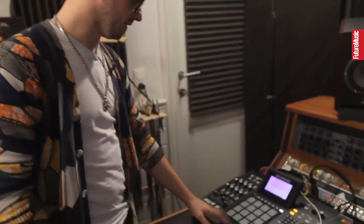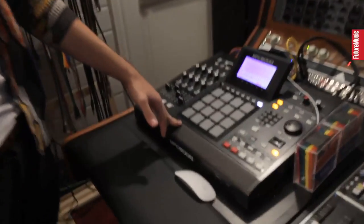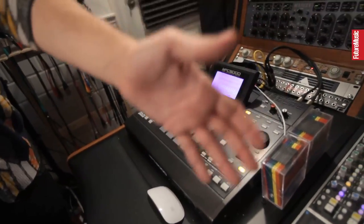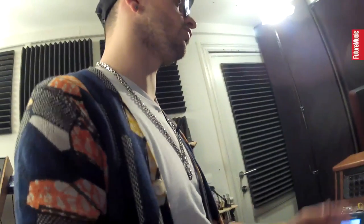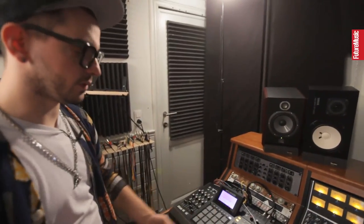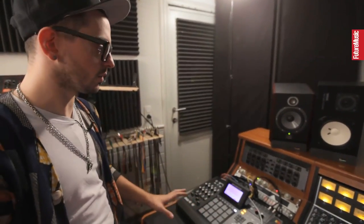This is the MPC 5000 that I use for drums, mainly because I can take all the drums into separate outputs and run them through the mixer and through the preamps and apply EQ on it, which is really annoying to do with the computer — routing everything outside and back in, it's really boring.